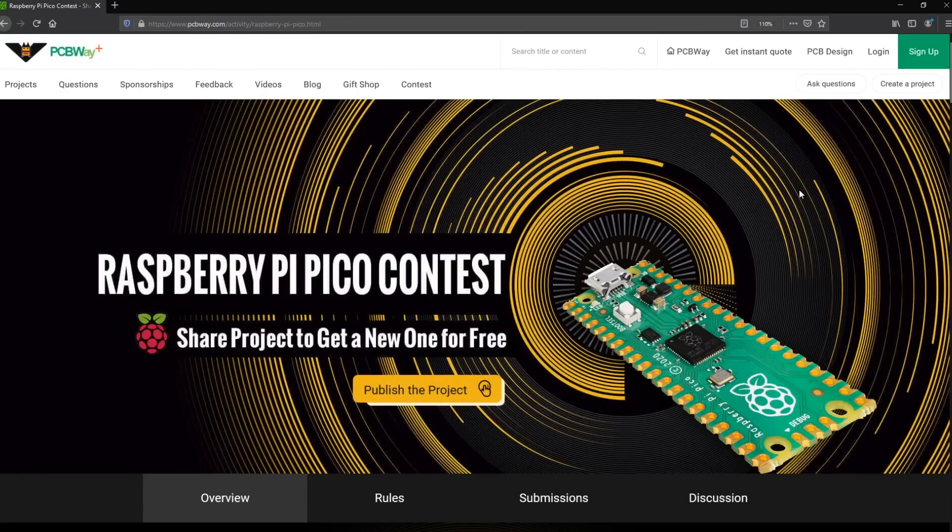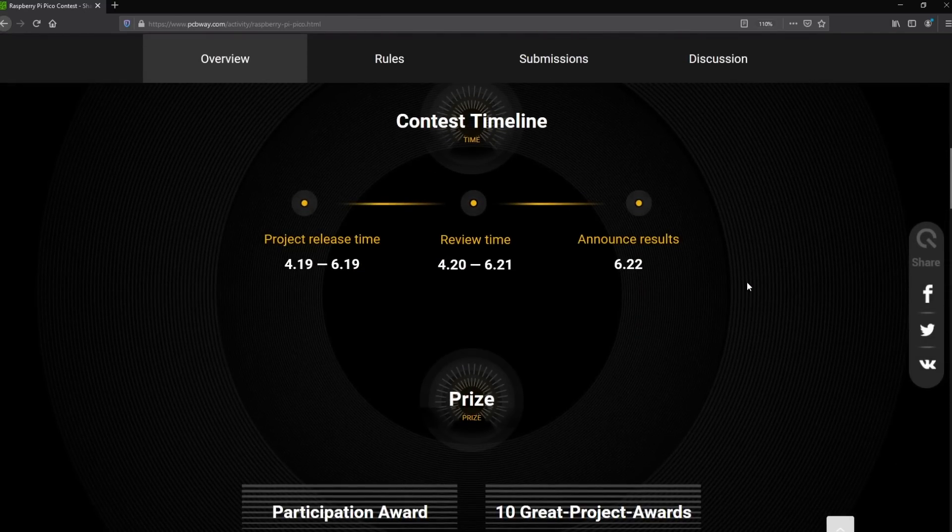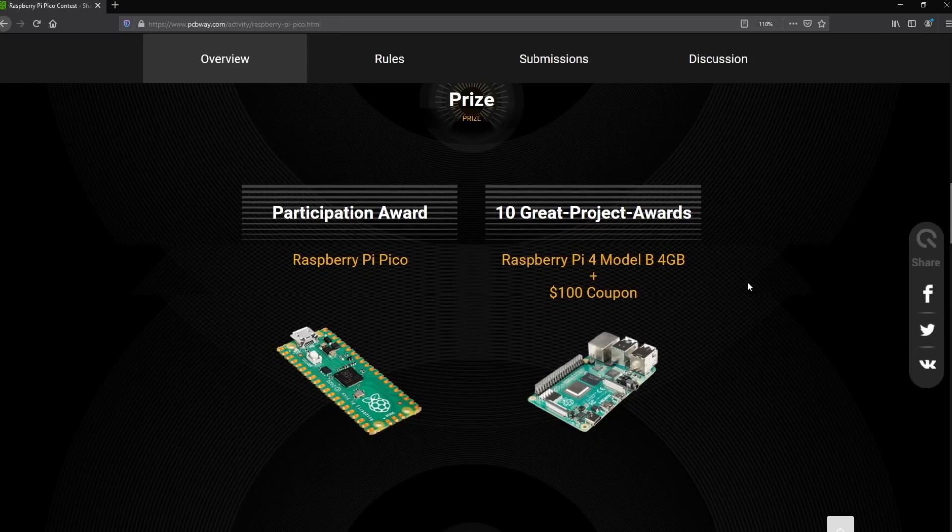Before we go on with the next items, let me mention the sponsor of this video, PCBWay.com, which is the official provider of printed circuit boards for the Voldog channel. Right now they are running a Raspberry Pico contest. If you built an original Raspberry Pico project or are planning to build one, you can receive another Raspberry Pico for free by submitting your project in the contest. Check out their website linked below.